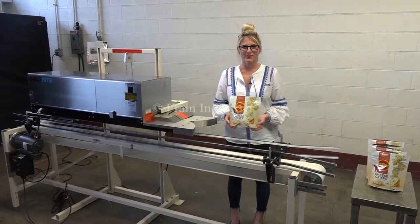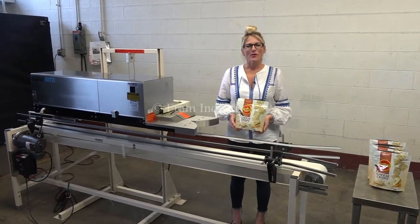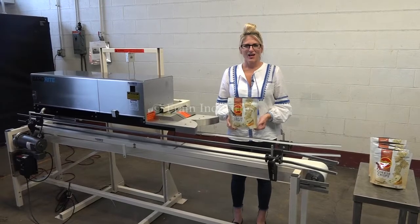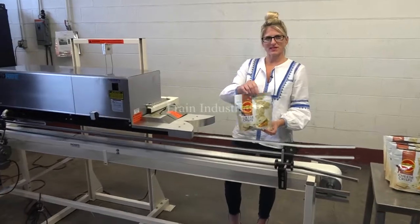Hi, I'm Katie with The Frame Group. Today we're cycling your BandRite bag sealer. We recommend you read the manual in its entirety before powering up the machine. The voltage is currently set to single phase, 120 volts. Today we'll be sealing the tops of these bags.